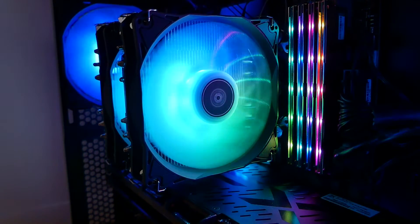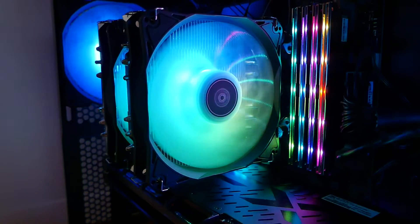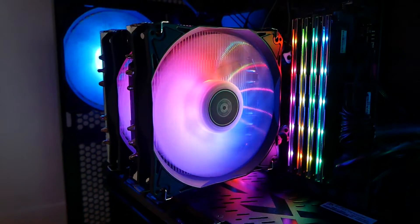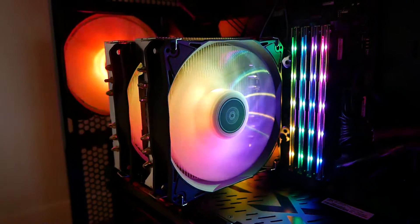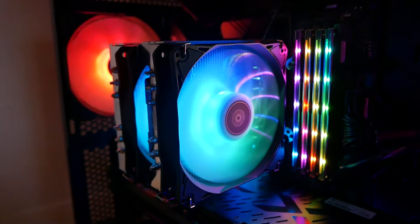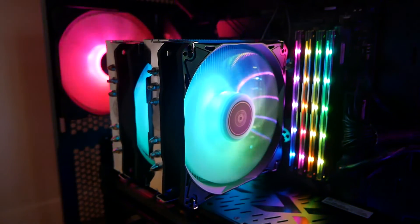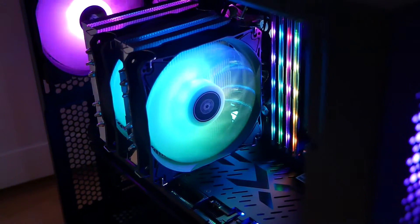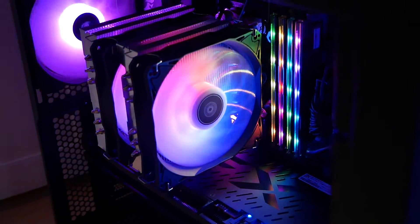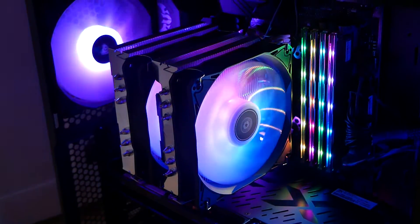That means you've got very good and constant pressure across the whole thing — hence why it pulled the CPU out. The RGB effects look very, very nice. The actual LEDs have diffused really well; the blades have a nice diffuser so you don't see the individual LEDs, just a nice spread of lighting. You'll probably see it in the footage alongside the Corsair SP120 RGB Pro fans, which are obviously quite expensive, and I would arguably say the Silverstone actually looks slightly nicer. Let us know what you think in the comments.